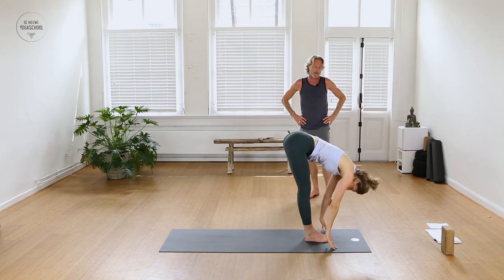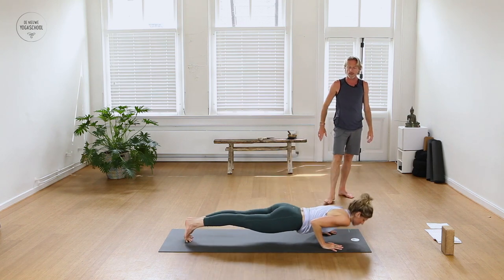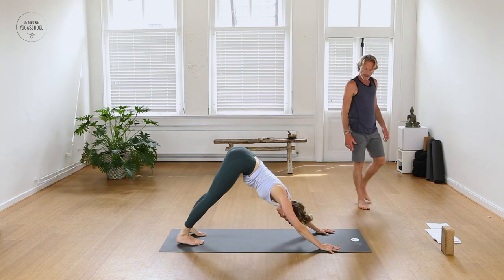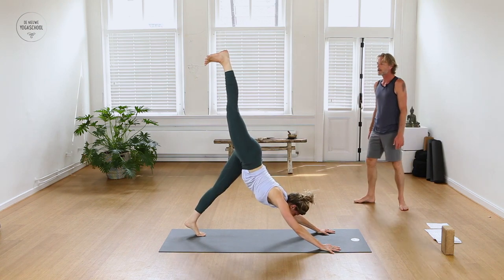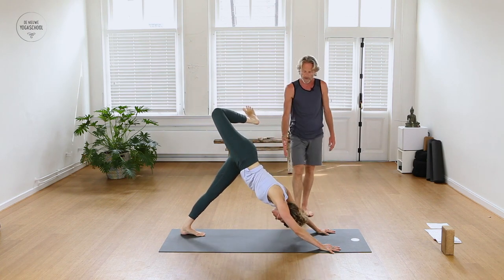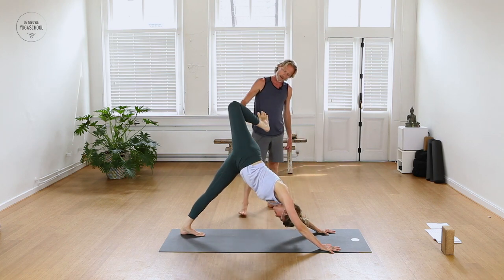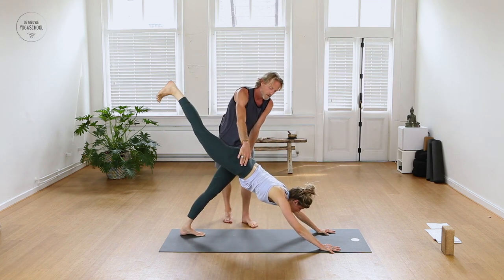Exhale, stepping or jumping back into a low push-up, elbows in, lifting up dog or baby cobra. Tuck your toes, send your hips back — Downward Facing Dog. Inhale, the right leg — breathe it up behind you. Exhale, bend the right knee, open the hip to the right side of the room. We want to keep the shoulders facing forward and stack the hips on top of each other. Maybe lift the knee up a little higher. Can you straighten that right leg back behind you? Flex the toes down again — the hips are now even to the floor.